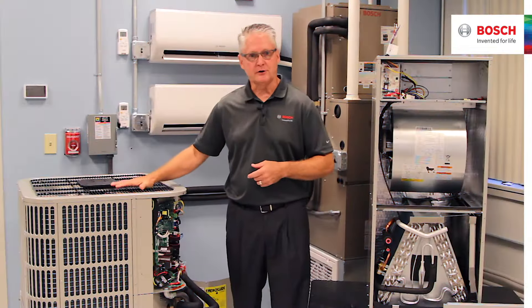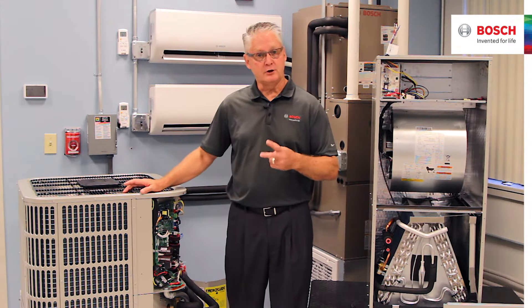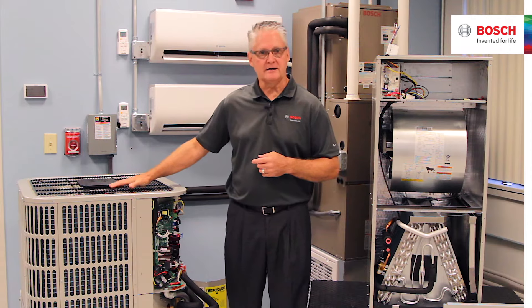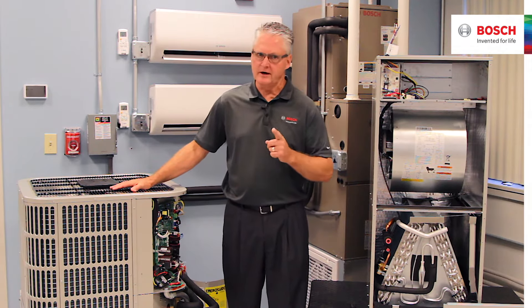First thing is, this is the 3-ton BoVA 36. The 1.0 has a 2-speed PSC motor. This particular unit has a 10-speed ECM drive condenser motor — very different.